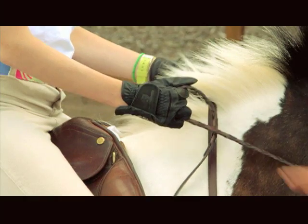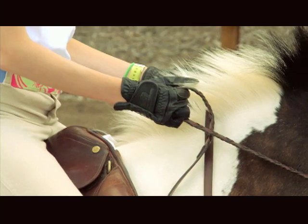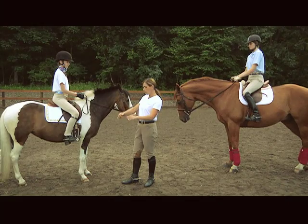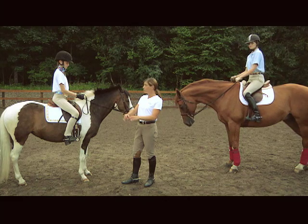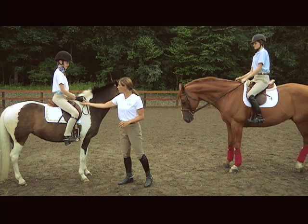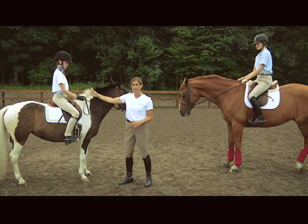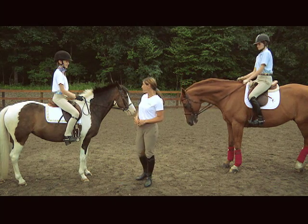Your hands should be about six inches in front of the pommel and above the horse's neck. The angle of your hands should reflect the slope of the horse's shoulder, so that the pinkies are angled slightly out and down, and the thumbs are angled slightly up and in. Good position, Paige.